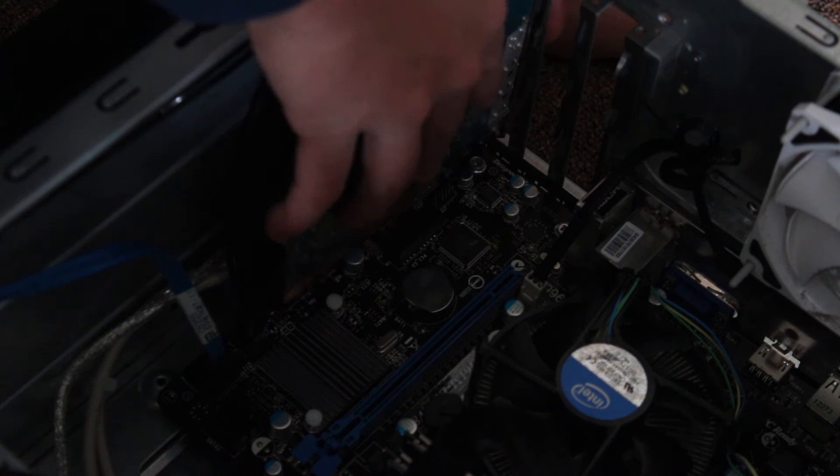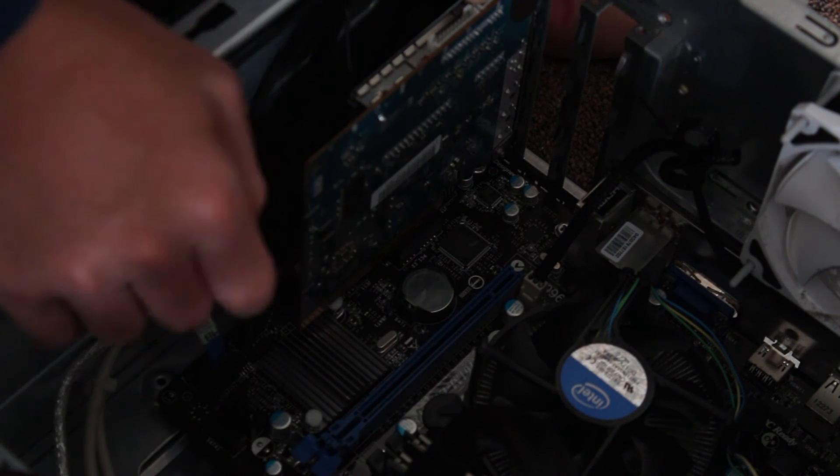After that, insert your sound card. Make sure you screw it in and it's nice and snug. After that, put the cover back on, boot up your computer, and enjoy the benefits of the sound card that you installed. I'm Joe Liptock. Thanks for watching, guys.